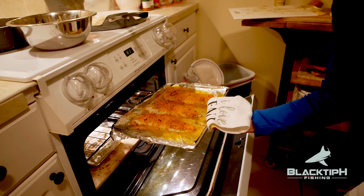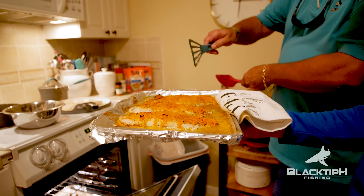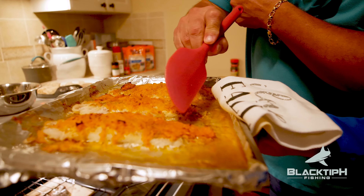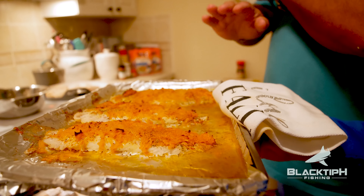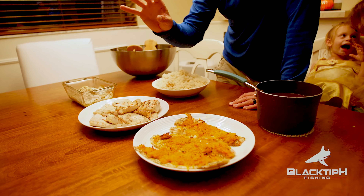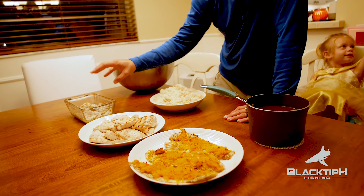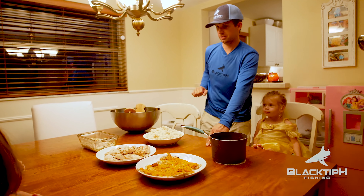The sweet potato fish is done — it's popping! Does that smell good — it smells just like you pulled a sweet potato out of the oven. You can see it has a brown edge with the lighter sweet potato color underneath, showing it has browned. So we've got sweet potato crusted triple tail, pan-seared mahi, and baked triple tail with onions — those are our three recipes. Let's see which one tastes the best.